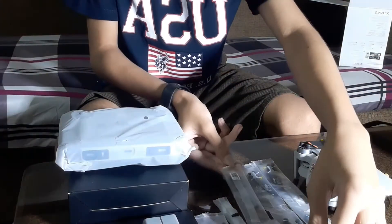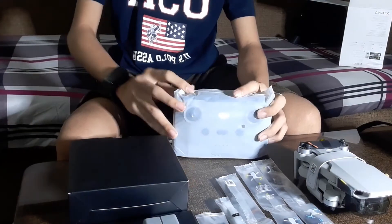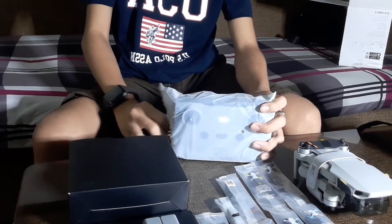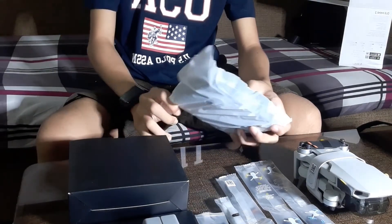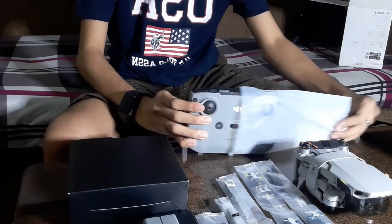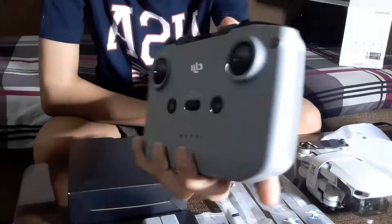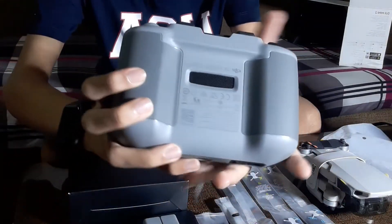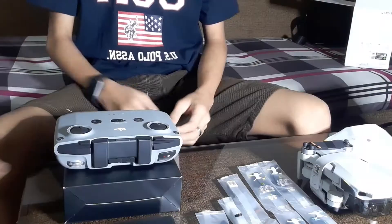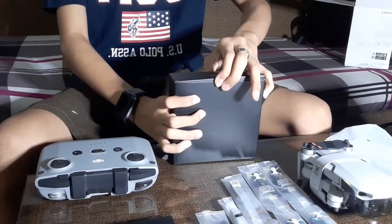We have six extra propellers — very good. And of course, the remote. The remote case is a little bit heavier, and it features OcuSync transmission — a very strong signal even if you're far away from the drone.